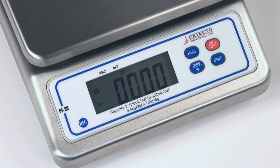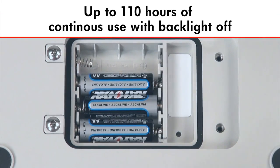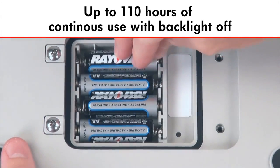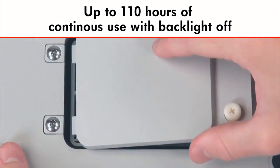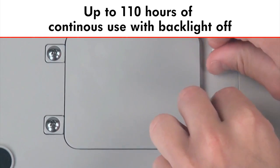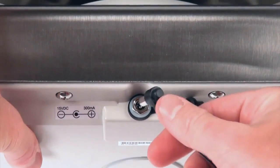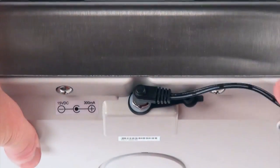A low battery indicator and automatic shutoff with adjustable timing conserve battery power and extend the life of the four AA batteries. By adding the optional batteries, the PS30 has up to 110 hours of continuous use with the backlight off, for all mobile weighing tasks such as farmers markets and roadside stands.